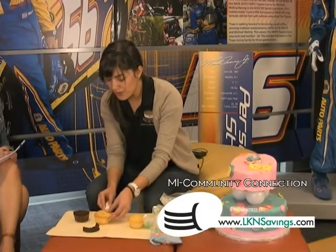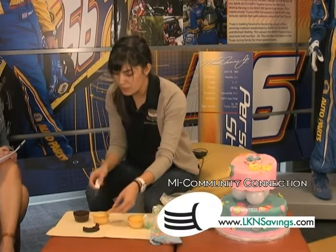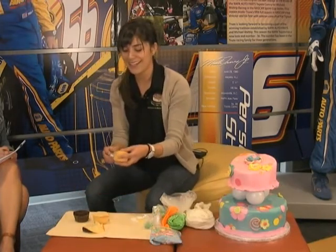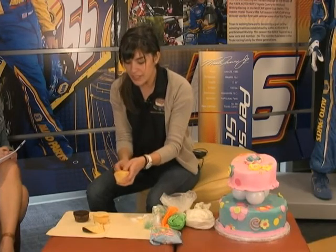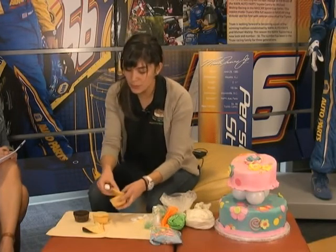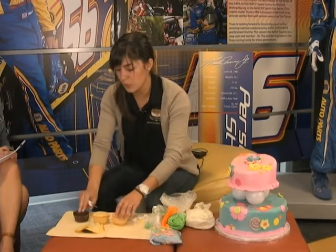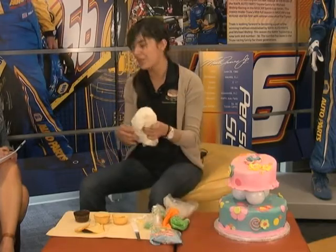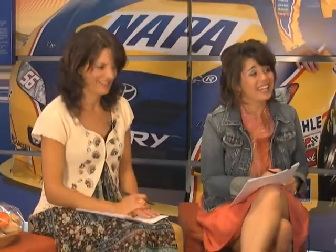Don't you have trouble with crumbs getting in your frosting? Not really, because you are not going to want to smooth it out — you're going to make it look like an actual cupcake. And sometimes I add simple syrup to my cupcakes, which is sugar and water, so it makes it more moist. So if you cook them a little bit longer and they're really dry, you can put a little bit of simple syrup. That's a great idea.